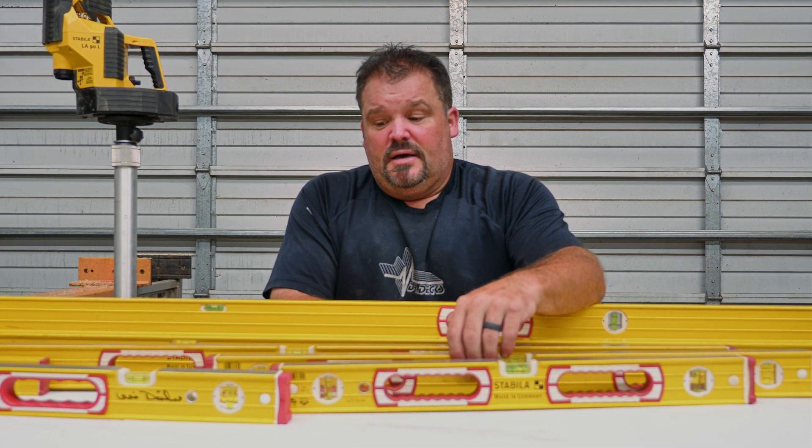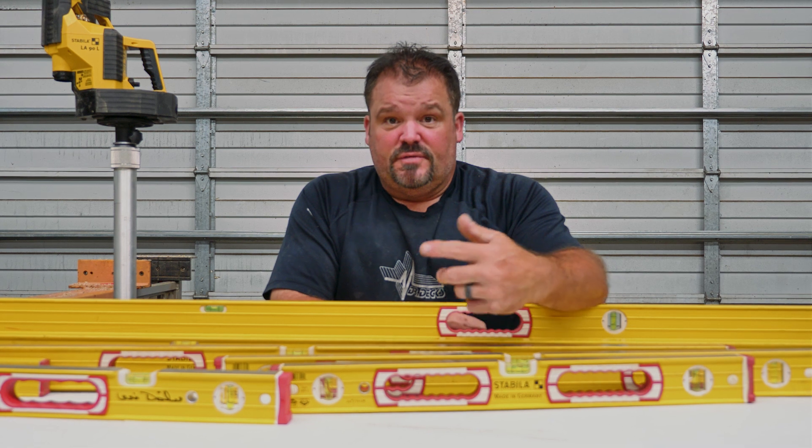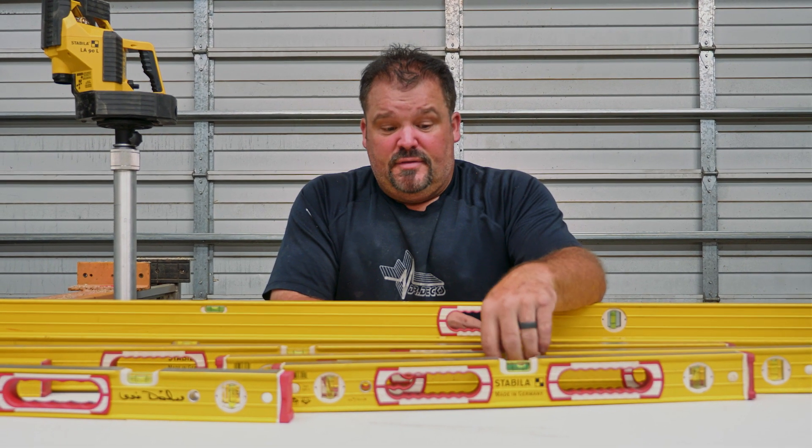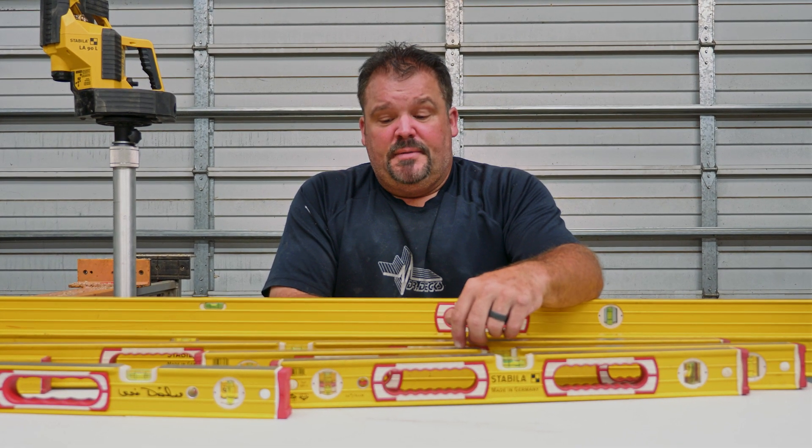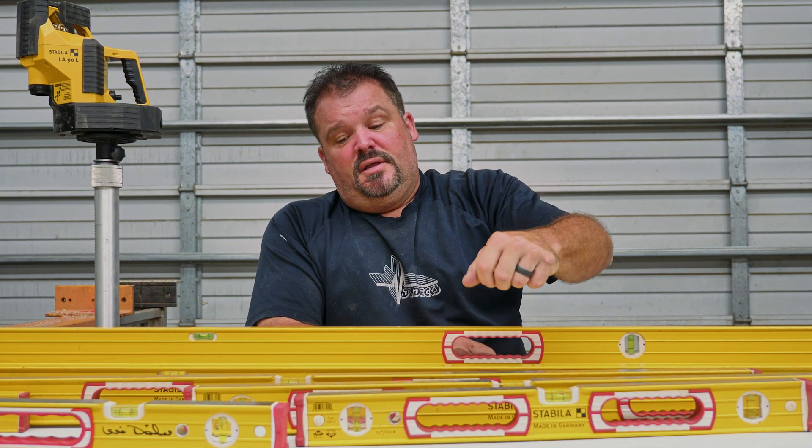After repetitively using different levels I found myself grabbing this yellow and red Stabila level all the time because it was so accurate. I was building a deck one day using multiple brands of levels. About four hours into trying to level this deck out, I couldn't figure out why it wouldn't level up. Finally I took the blue level I had and stuck my Stabila on top of it — they were completely out of whack. I promptly cut that blue level up on my chop saw, and it now serves as an I-beam girder for my jet ski trailer.